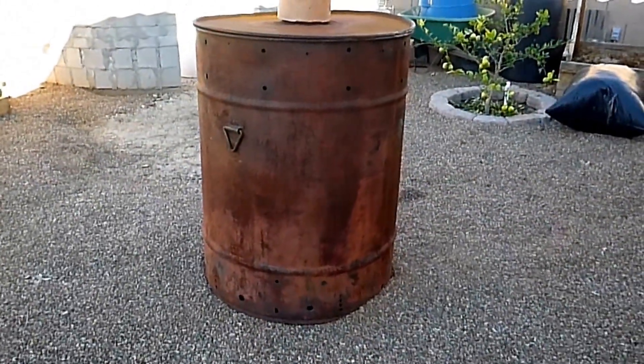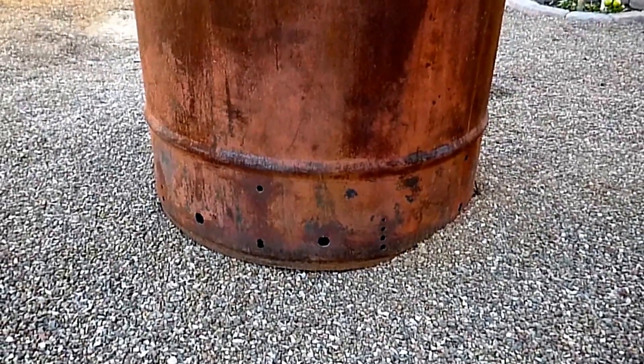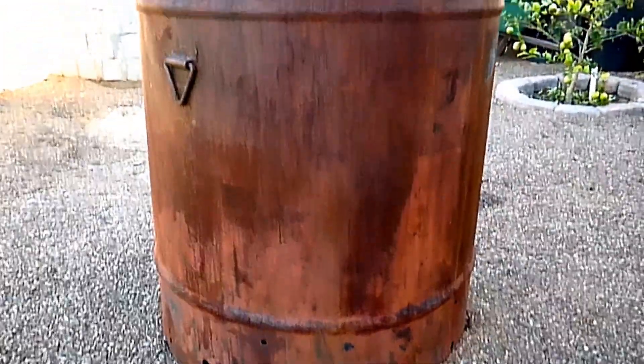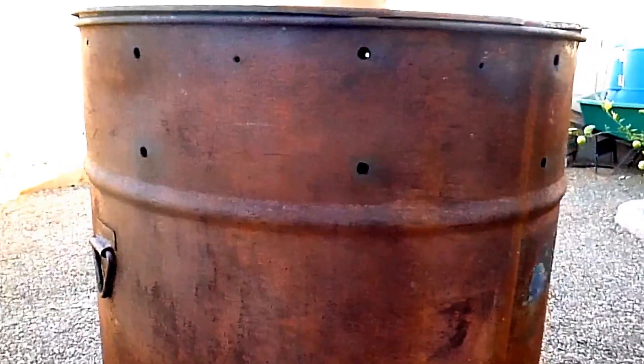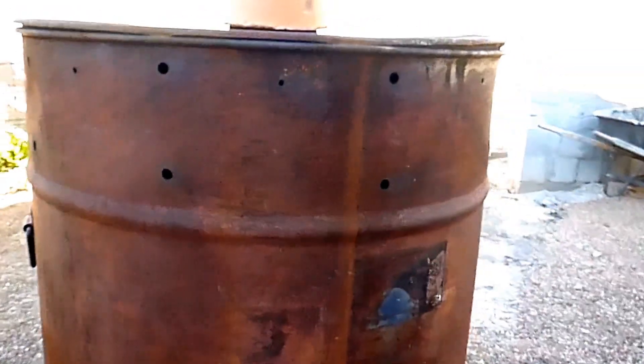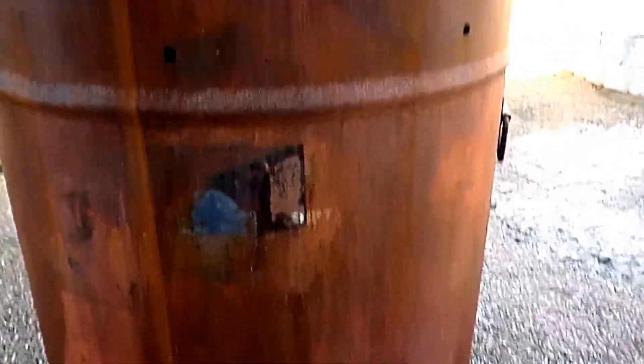There are several different ways to do this, but I've found this setup of an inner barrel and an outer barrel to be the easiest for me. In my case, I'm using a 55 gallon steel drum inside of a 100 gallon steel drum. But I recommend, if you can find a 30 gallon steel drum, to use that as your inner barrel inside the 55 gallon one. Your batches will of course be smaller, but it's a lot easier to move around.